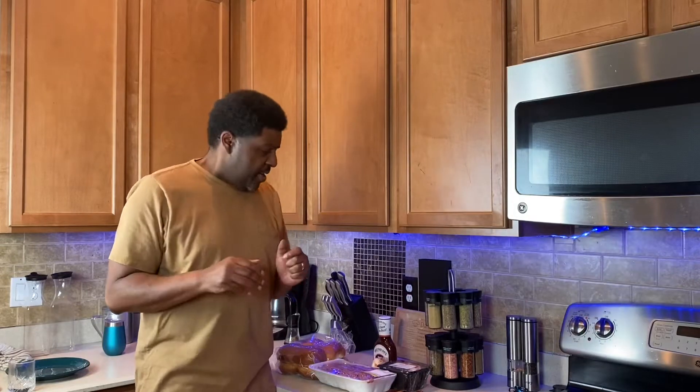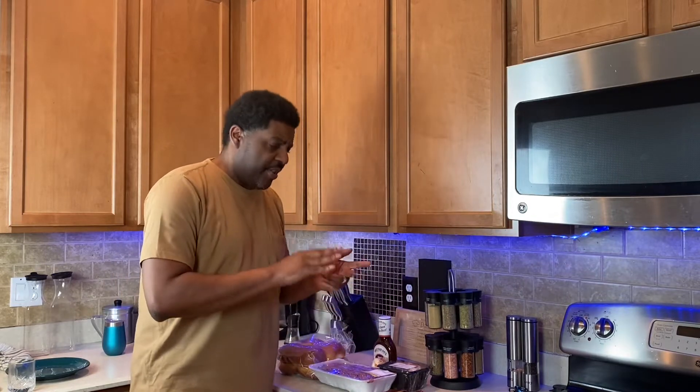Hey cooks, we're here today making a mushroom swiss burger — better than everybody else's burger. Stay with your boy, mushroom swiss burger, she's gonna be delicious. You know how we get down — like, share, subscribe, let's go. We're gonna have a good time today.